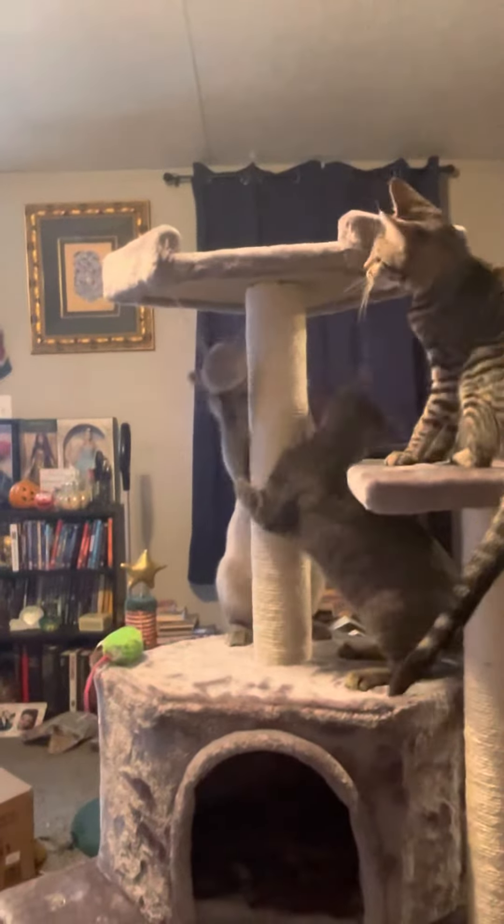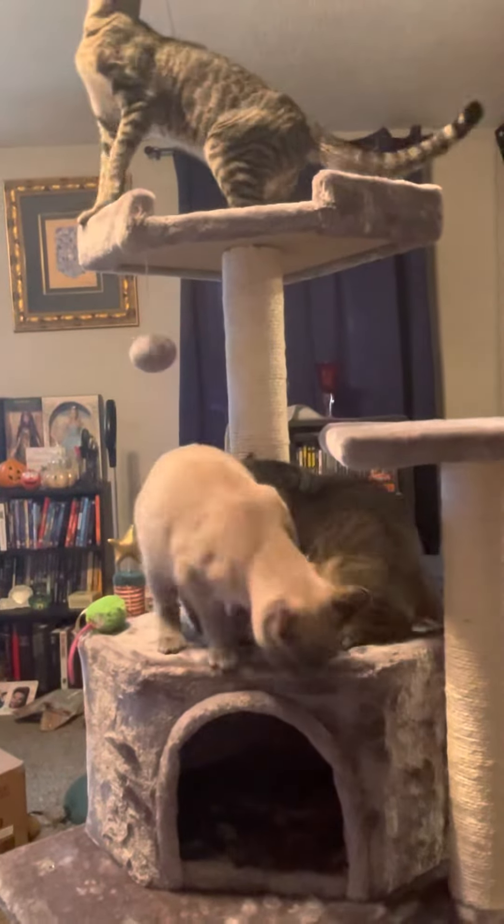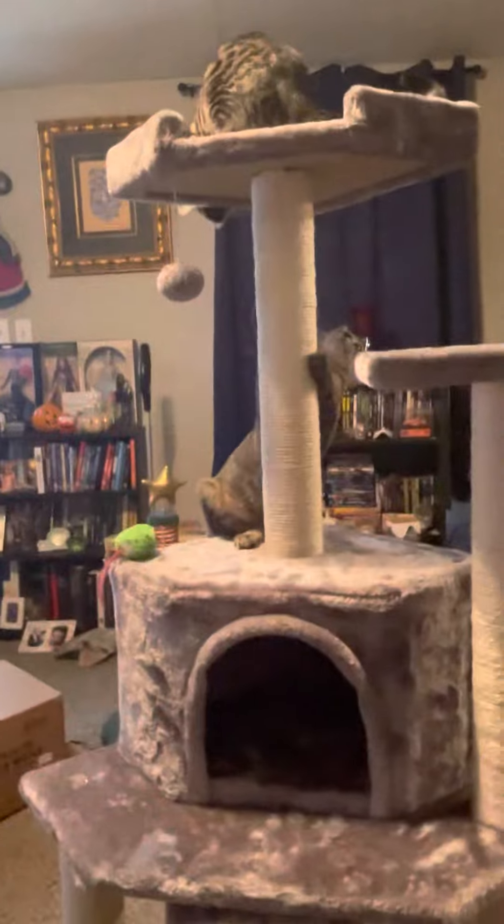I'm gonna wait till they're done playing with it for a while before I actually move it where we're gonna put it, although I should probably move it because one of them was just making a swipe for the ceiling fan and I don't want that to happen.